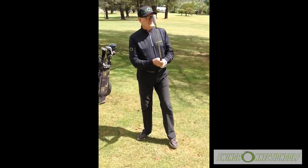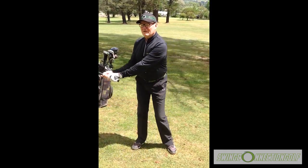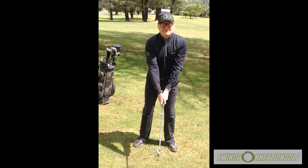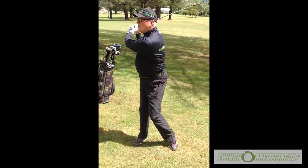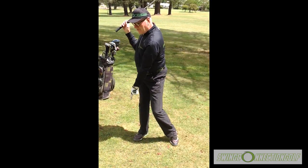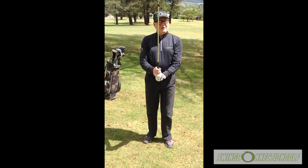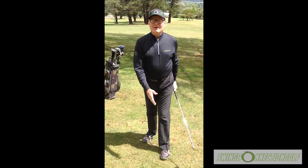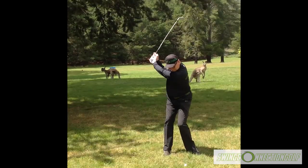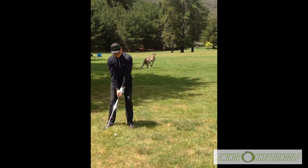Set up pre-setting 60% of your weight on your rear inner heel and instep. You will rotate and pivot 90% of your weight onto your rear inner heel and instep at the top of your golf swing. Dandyman, your prayer has been answered. With Swing Connection Golf you will stay connected, compact, and balanced. Now I'll hit a few shots among the kangaroos.